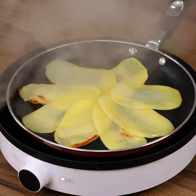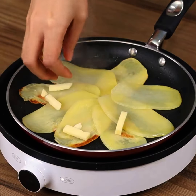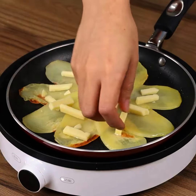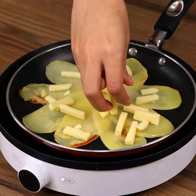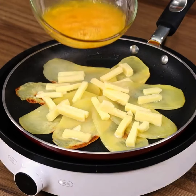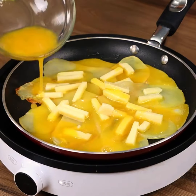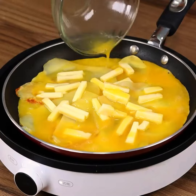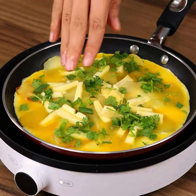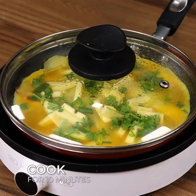Our potatoes are ready. Now add them on top of the cheese, then pour the beaten eggs and a sprinkle of fine herbs. Cover with the lid and leave it to cook for 10 minutes.